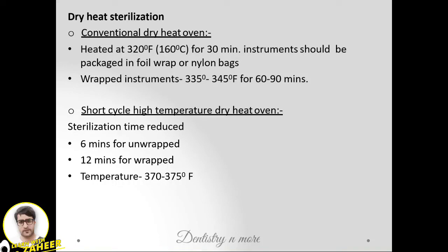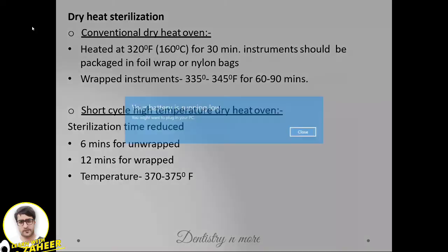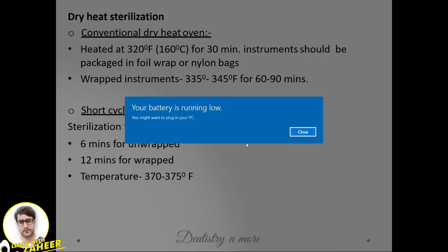Dry heat sterilization: 160°C for 60 to 90 minutes for wrapped instruments, which is around 335–345°F. Short-cycle high-temperature dry ovens: 6 minutes for unwrapped and 12 minutes for wrapped instruments at 370–375°F.